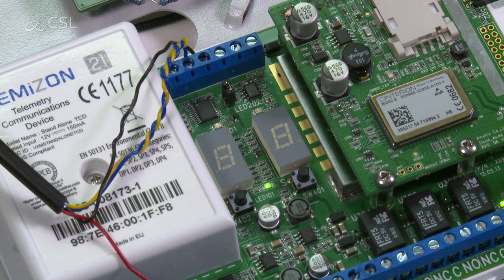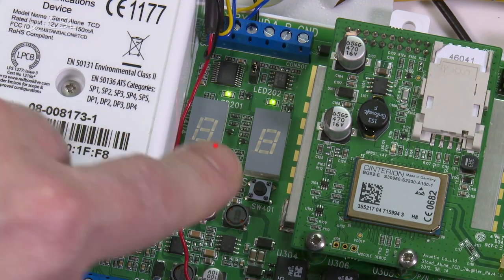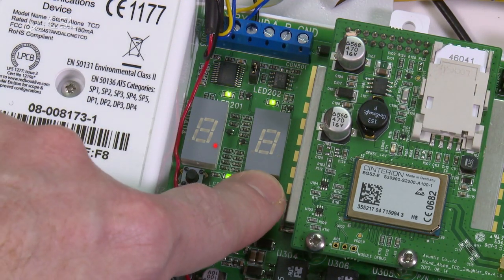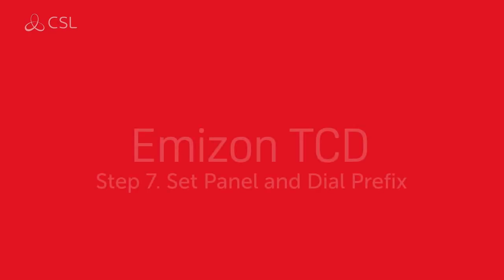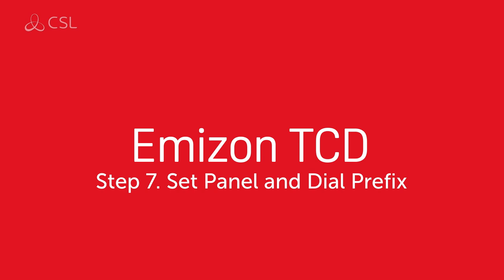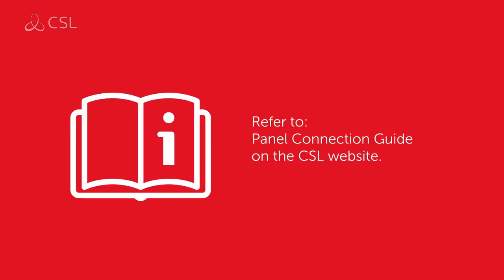Wait one full minute before proceeding. To test the system is fully operational, press and hold the set button for 5 seconds to send a test signal on all available signaling paths. For connections to your specific panel via RS-232, RS-485 or dial capture, please refer to panel connection guides on the CSL website or follow the link in the video description.